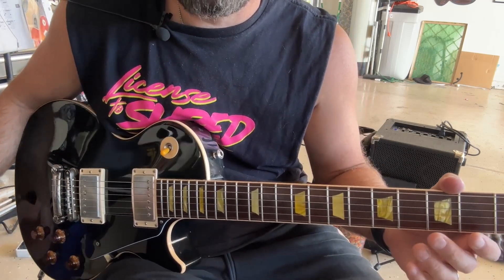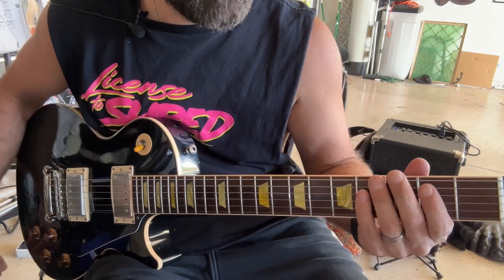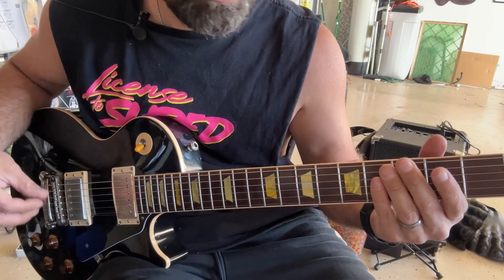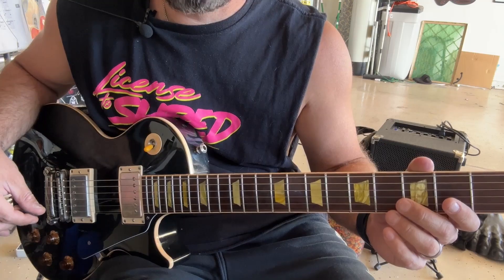It's a very easy song to learn, very good for a beginner. Definitely check this song out if you haven't heard it before. That'll do it for this lesson today on Jetboy's Feel the Shake. I appreciate you watching — take care.